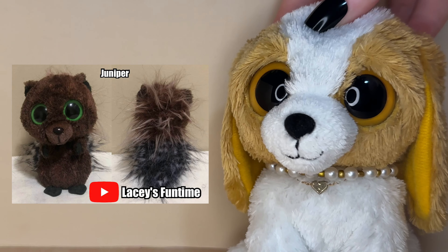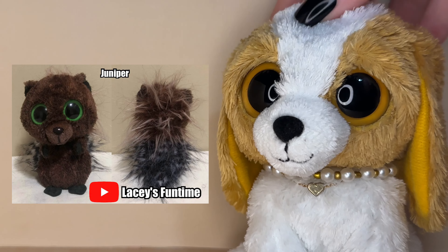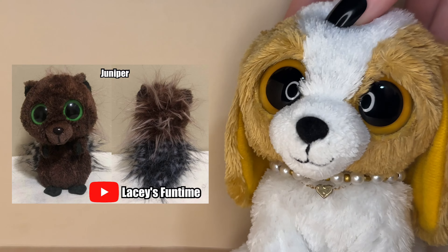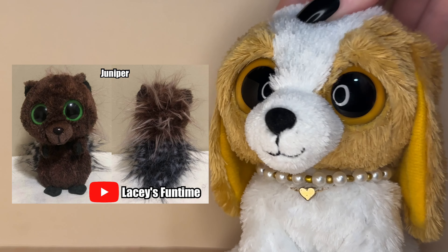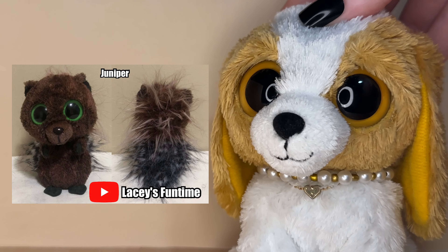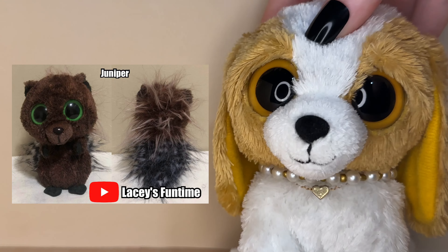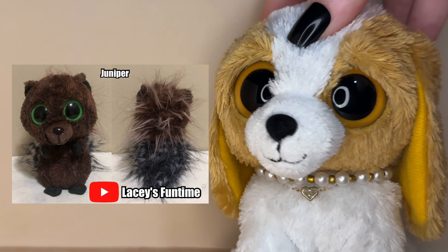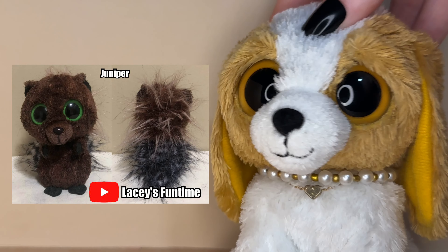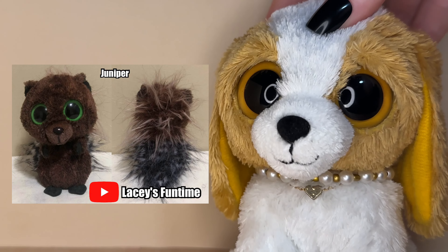The last custom for this video was submitted by Lacy's Fun Time and its name is Juniper — it is this amazing porcupine custom. This idea is just so crazy cool. I love how you executed it — the fur on the back is so cool and I love how fluffy it looks. You got great coverage on this Beanie Boo: the brown is so solid, and the hands, feet and inner ears being a darker brown — maybe even black — is such a cool detail. The green eyes just pop against these colors and look really good.